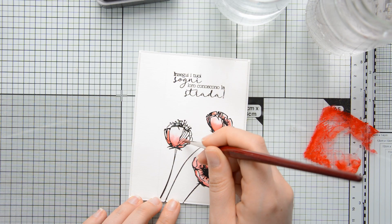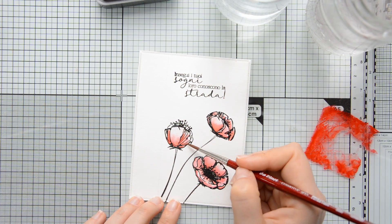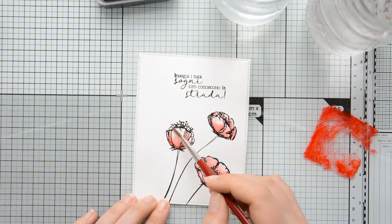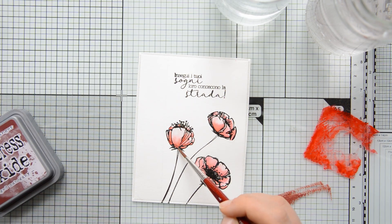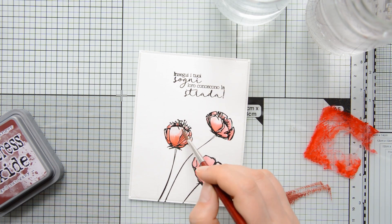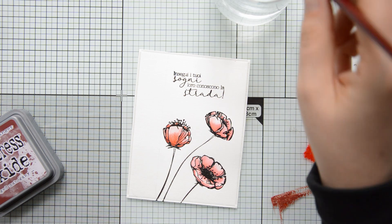The reason I chose watercolor as my medium today was to match the paper collection I'll be using on this card. This is part of the latest release by Moda Scrap called Let Your Soul Bloom — it's full of gorgeous floral illustrations with a watercolor look to them. I thought it would be fun to combine this new patterned paper with a previously released stamp set, and I felt the poppies were just perfect for this purpose.